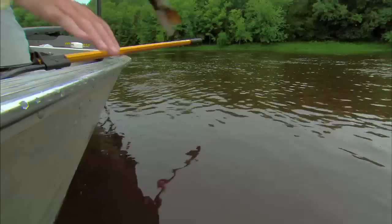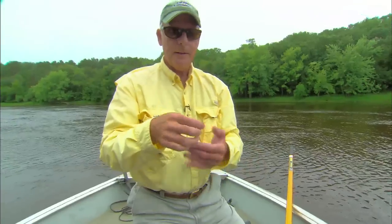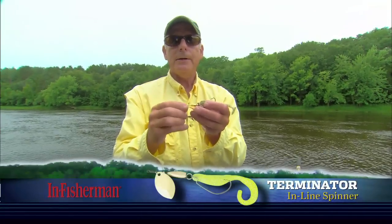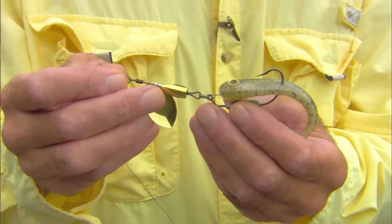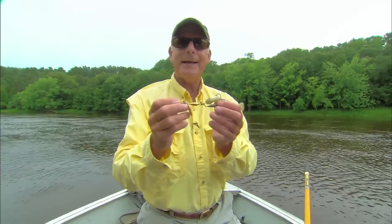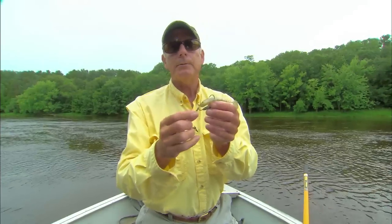Back you go, big guy. There we are. And there's what's doing the damage — a little Terminator inline spinner, right like that. And of course, this is an age-old option for smallmouth bass, but it doesn't get used a lot in many situations today. And it's very appealing, but we've got some tricks to show you.